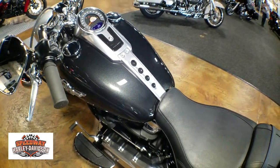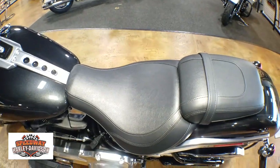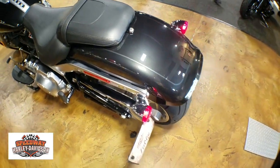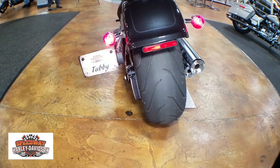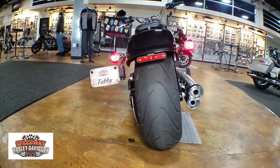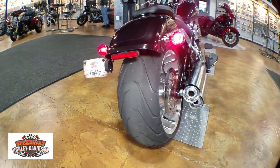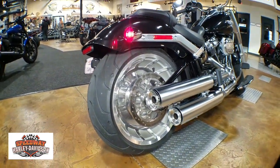They did bring back the bullet hole look a little bit on the tank, which was kind of the reason they did that. Coming along to the rear of the bike, one of the biggest changes you'll notice is they put on the 240 rear tire versus the old 200 that the Fat Boys used to have. So the bike is going to handle a little different this year, but it's still a ripper and it still handles like a dream.